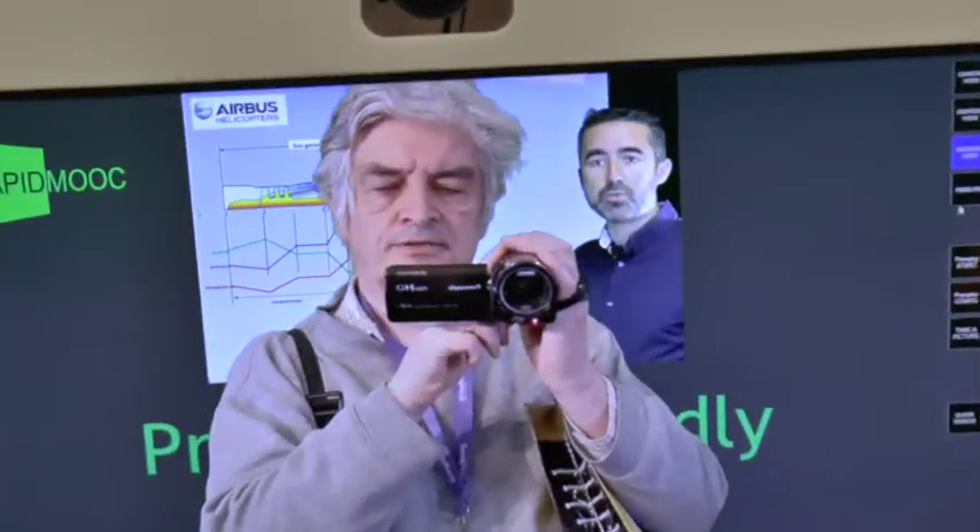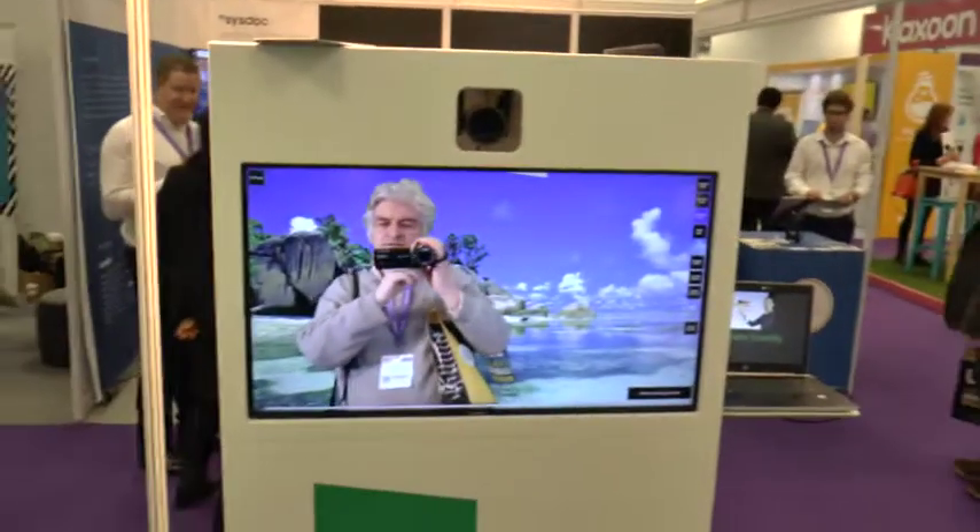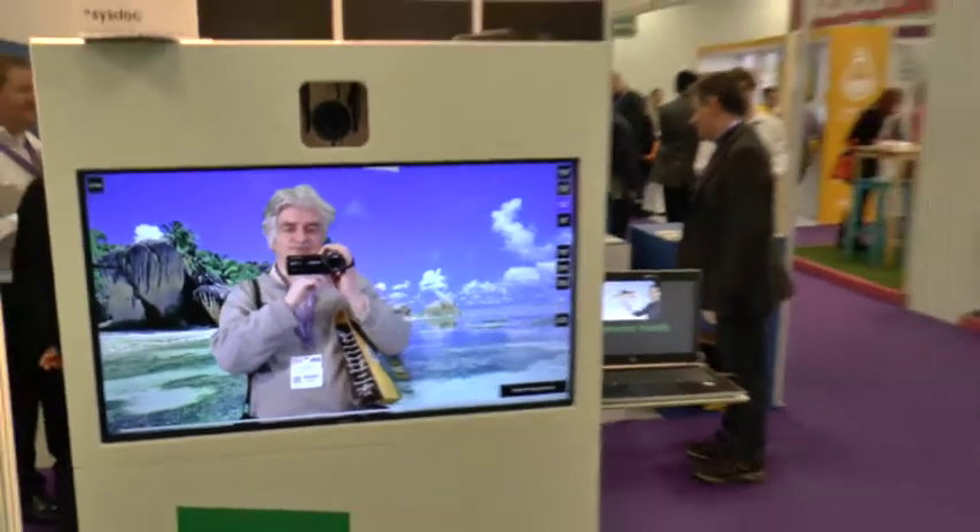Yeah, that's working. So I'll just pan around and show the green screen behind. So this is what this is working for.